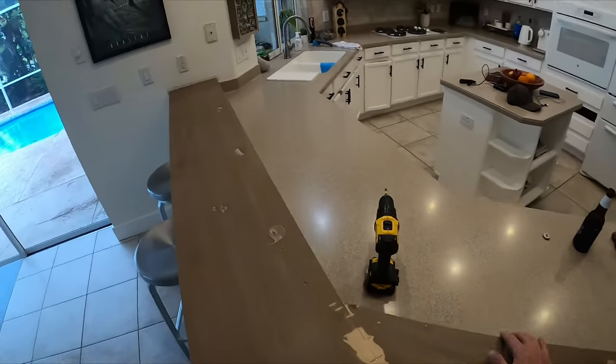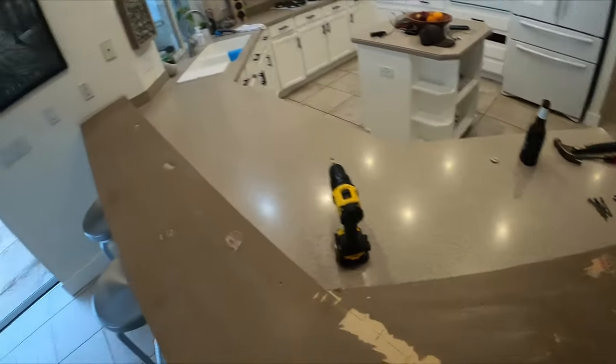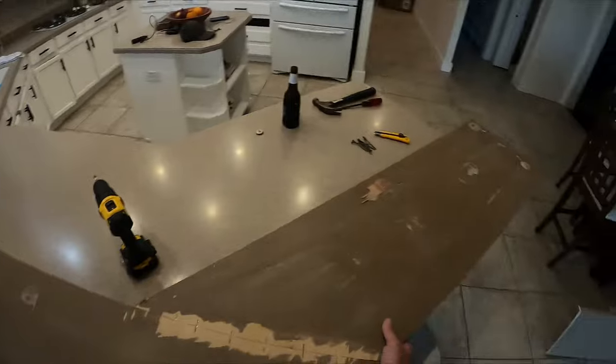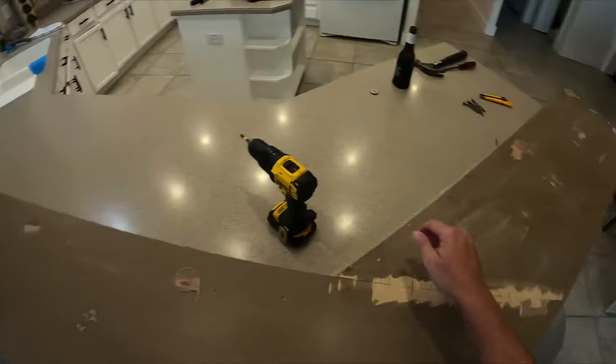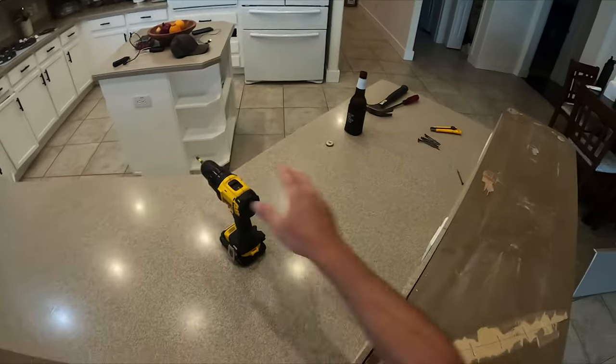Alright, this should all be loose now. Trying to think of the easiest way to take this apart — I'm going to push it forward to balance it so it doesn't fall off.